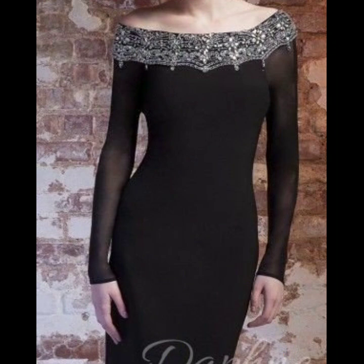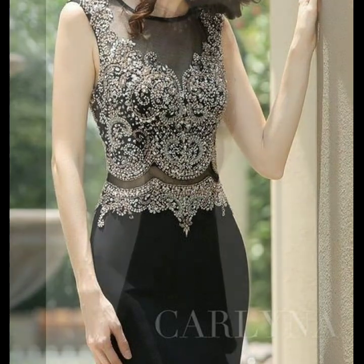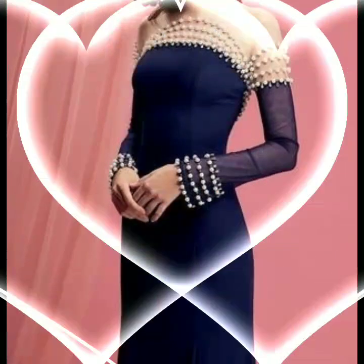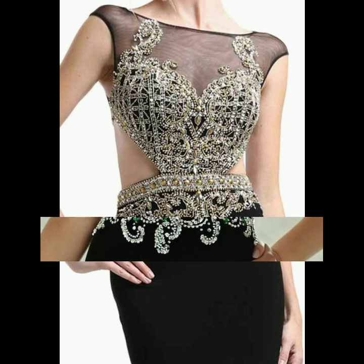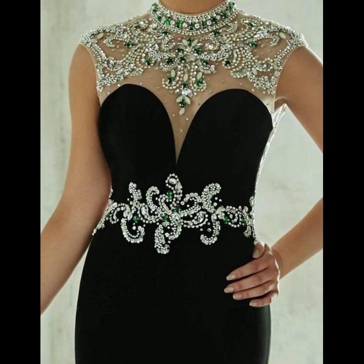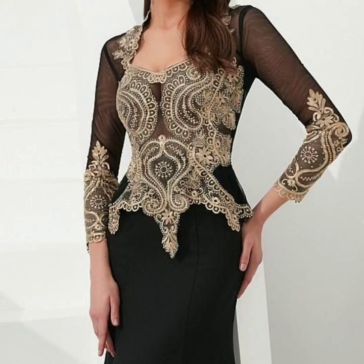If you want to wear light dresses, you can wear light embroidery or patchwork design, which is very comfortable. You will look very beautiful, comfortable, formal, and it is a cheap dress so you can buy it online, wear it, and style it.